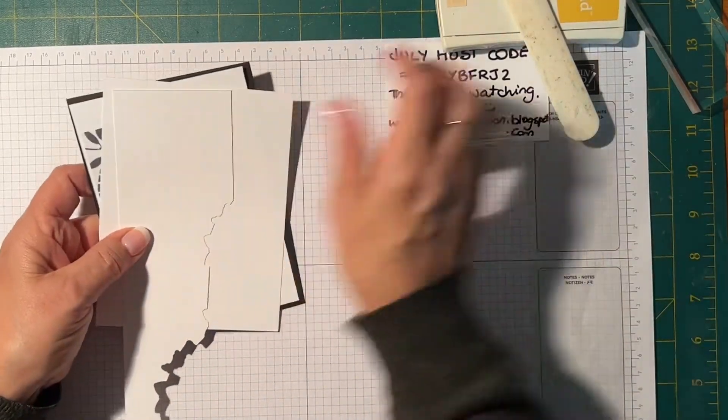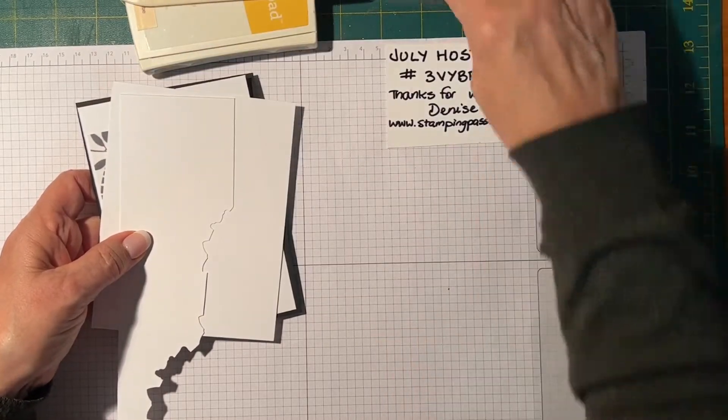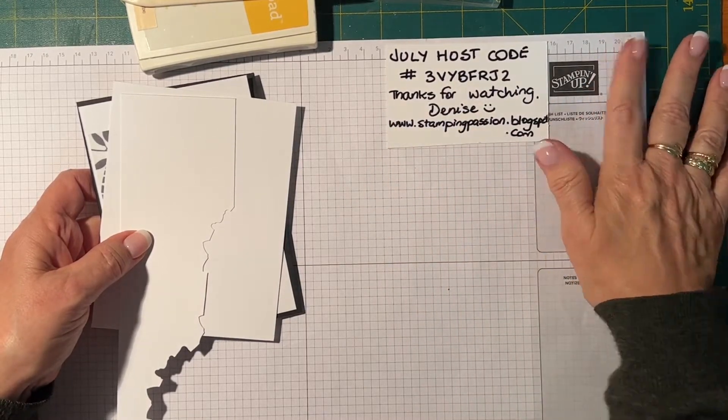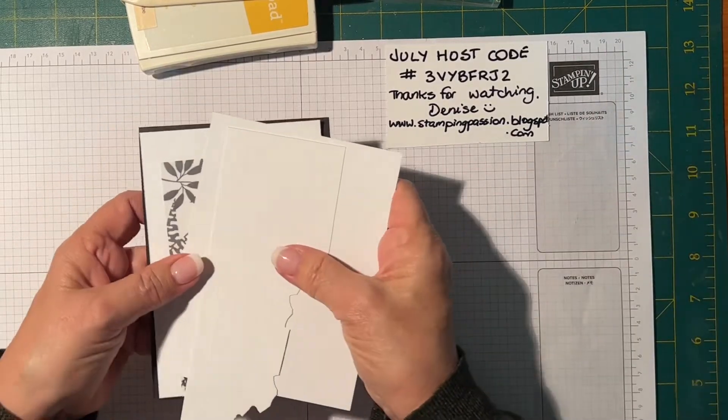This is my July host code. If you want to order anything, just go to my website or my blog and click on either the July host code on the right-hand side, or the Stampin' Up logo that takes you to my online shop.